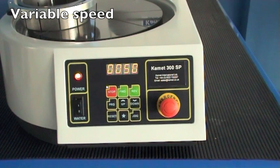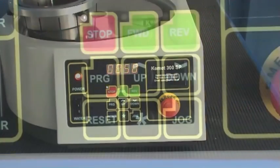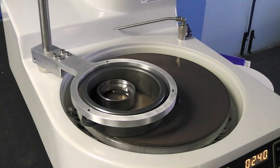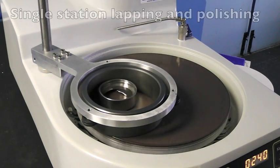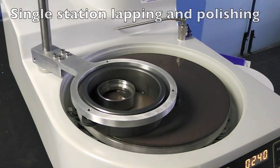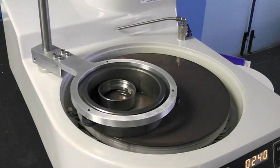The machine has easy to use controls including plate speed and direction. The single yoke and control ring can be used to lap and polish components in the same way as the large Kemet lapping machines.